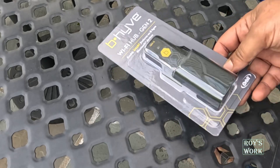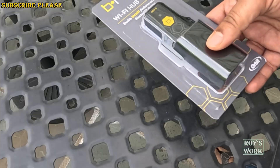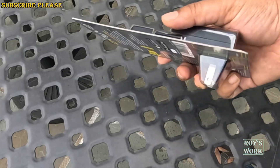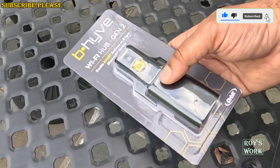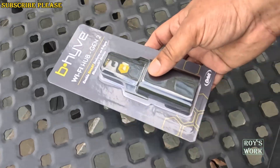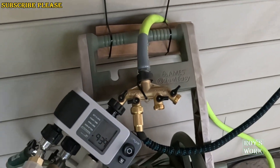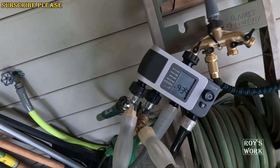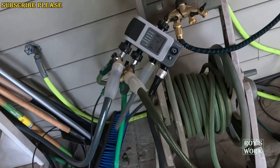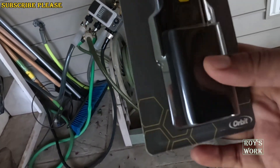Hello friends, welcome to my channel. This is the Orbit Behave Wi-Fi Hub, second generation, from Orbit. In this video I'm going to show you how you can connect the Orbit Behave Wi-Fi Hub with your existing Orbit timer. I already have a timer — you can see it is on and connected via Bluetooth to my phone, but I want to use the hub so that I can control the device from anywhere. That is the main reason.